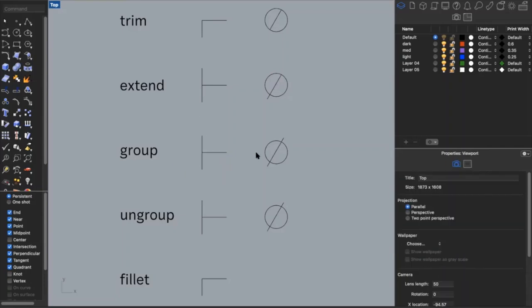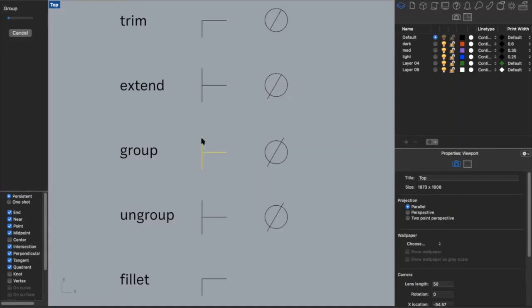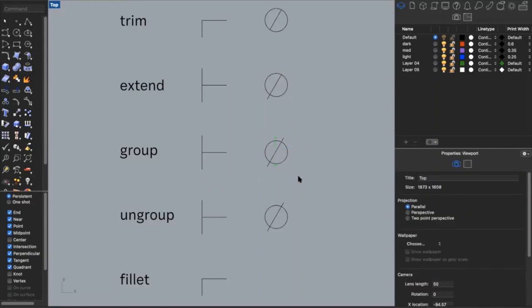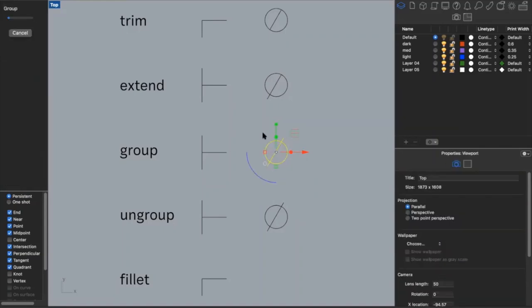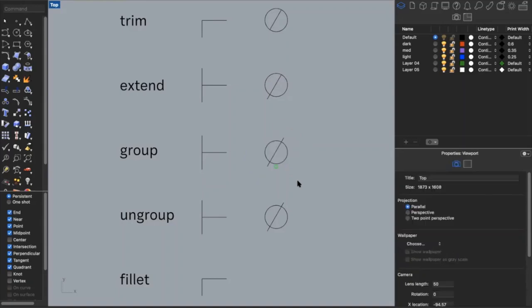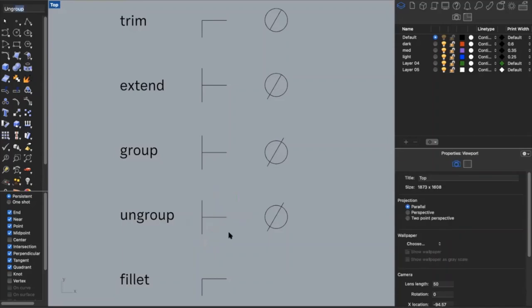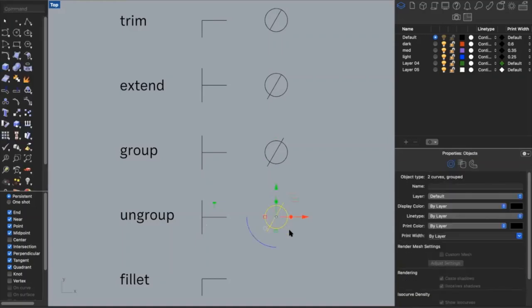I can also use group, which may come in handy if you have a bunch of different lines and want to group them together to organize your drawing. Type in 'group,' select the objects you want to group, and it takes them from two pieces to one whole. If you have a grouped item and want to ungroup it, just type in 'ungroup' and it will separate your objects back into individual pieces.